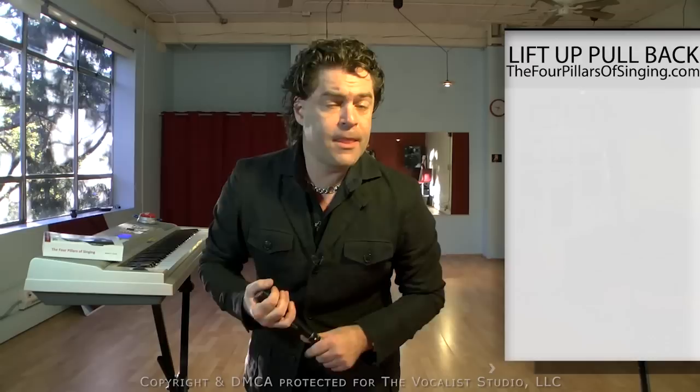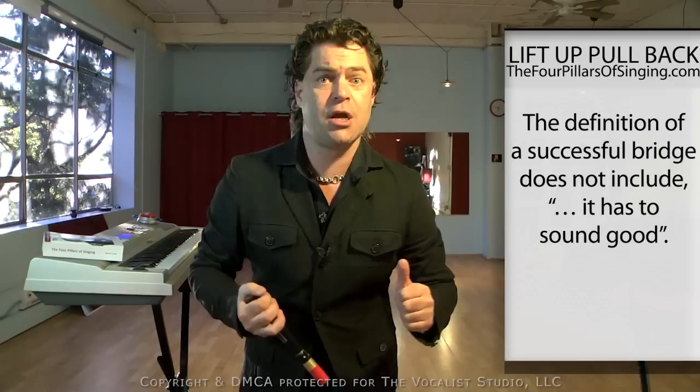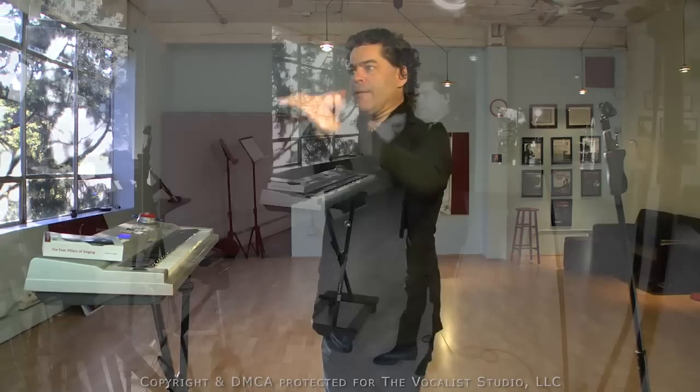The definition of a successful bridge in vocal technique does not include 'it has to sound cool' — that's not the definition of a successful bridge. In my opinion, the definition of a successful bridge is simply one seamless phonation from the lower register to the high register without pushing, choking, or sounding like a quacking duck. The sound-cool part is what comes after you learn to do this. Again — Lift Up, Pull Back. Demonstration.